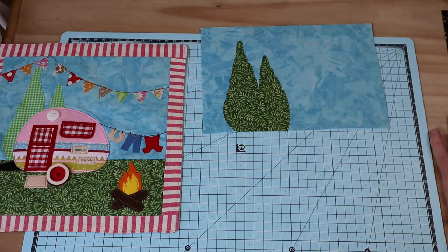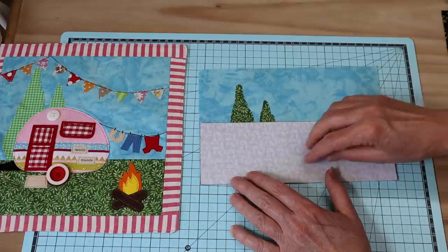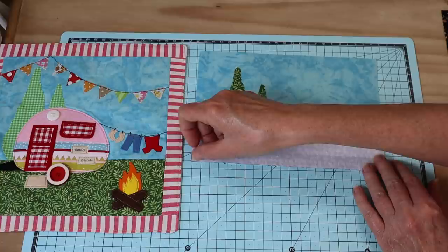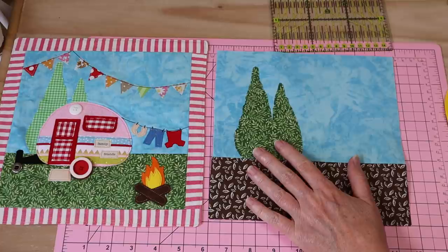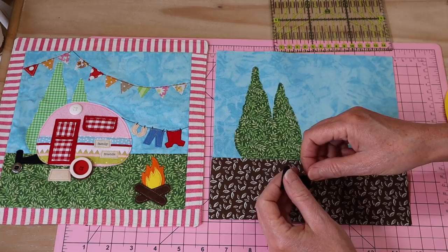Our next step is to sew our lower panel to our top panel, just across that seam. My seam allowances are about four millimeters. Make sure those edges are really lined up and stitch straight along that base, back-stitching at the start and finish. Press that little seam open and flat. There's my little top and bottom panel joined, and it's very important to press all the way through these little projects.